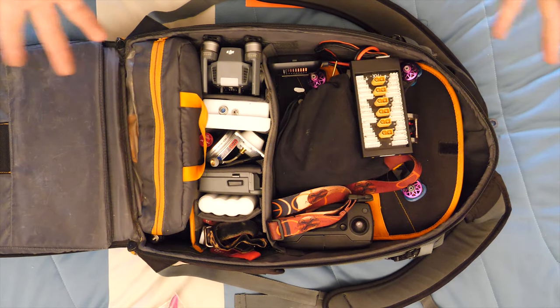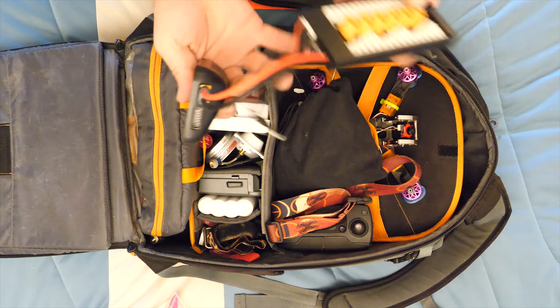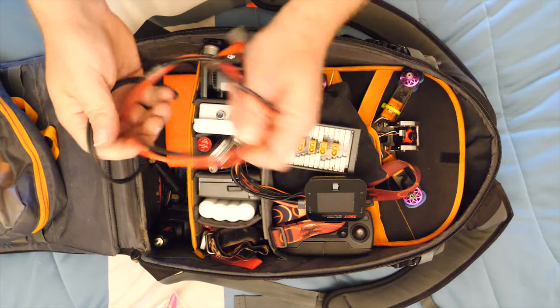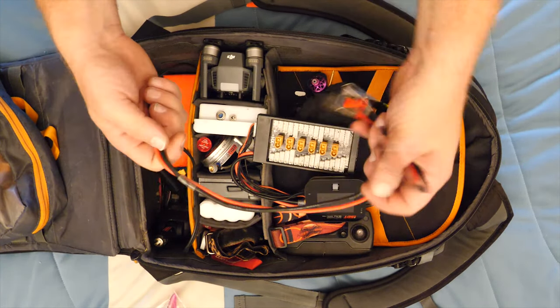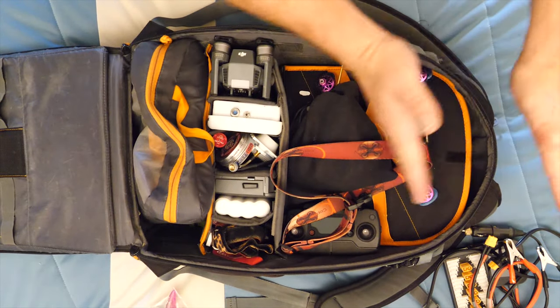I travel a lot and do a lot of driving, so I have this portable charging rig. The cables I use are right here - if I want to go direct battery I have this cable rigged up, or you can do cigarette lighter.